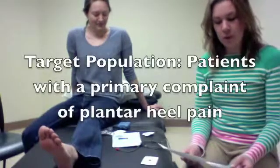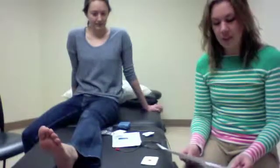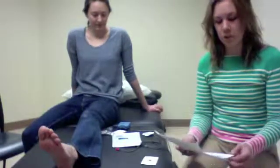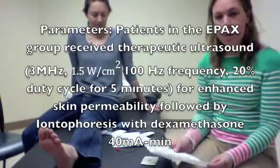The target population was patients with a primary report of plantar heel pain, and the type of electrotherapy used was iontophoresis. The parameters for this electrotherapy were 40 mA minutes.